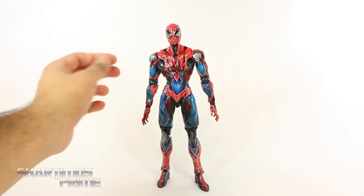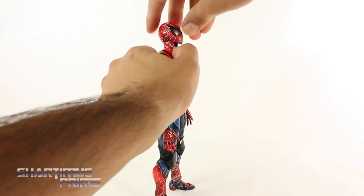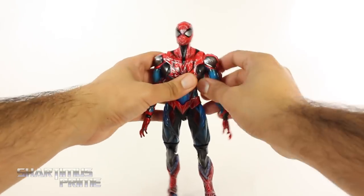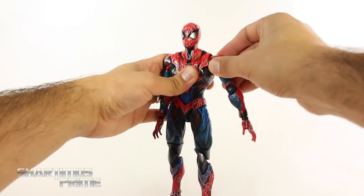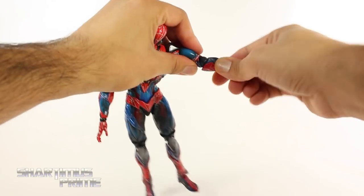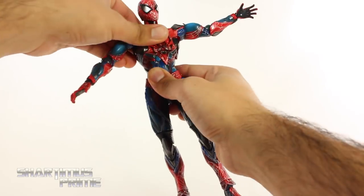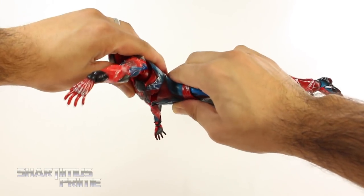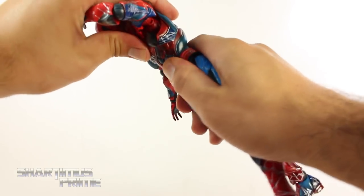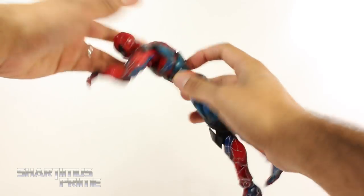For the most part the figure has really good articulation, but there are some parts I wish were better. The head cannot look up as much as I'd like, though you can get it to look down very far and you get side-to-side and pivot movement. Shoulder joints move outward and rotate forward — I do wish he had an armpit joint. He has a bicep swivel, elbow bend, forearm rotation, wrist swivel, and wrists hinge up and down. There's a diaphragm joint that rotates and an ab crunch — though moving it forward produces a weird gap and it doesn't crunch forward as much as I'd like. You also get some pivot at the upper torso and want to keep the soft points tucked above the hard plastic piece.